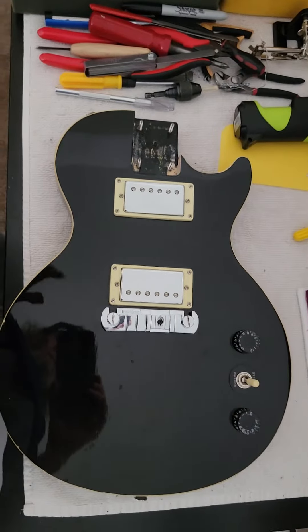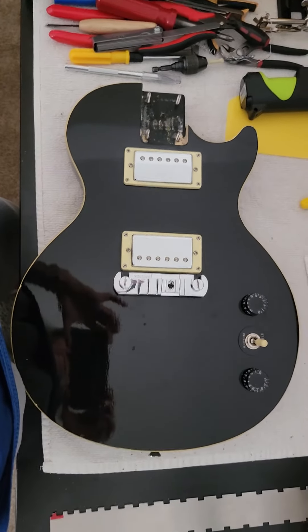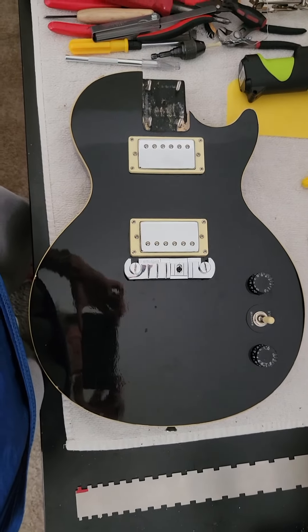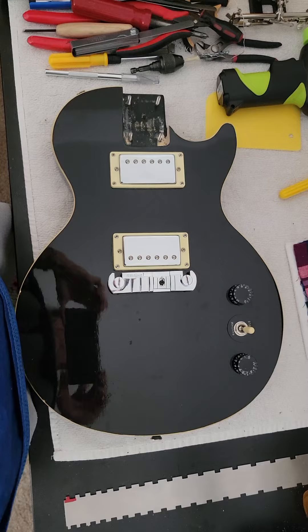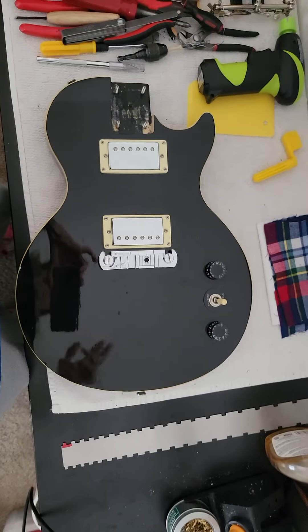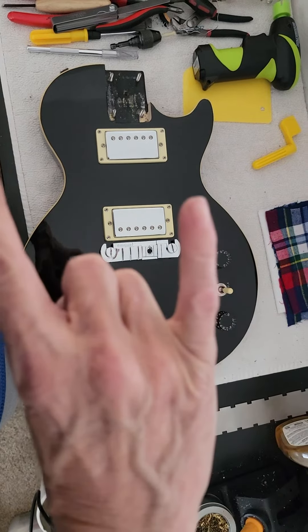Alright, people, so there it is — Wilkinson Bridge on my Epoch body. Stay tuned for more. I'll do better at posting these videos. When I get the neck, we'll put it together. And then I'll put the strings and all that good stuff. Alright, you guys rock. Peace out.